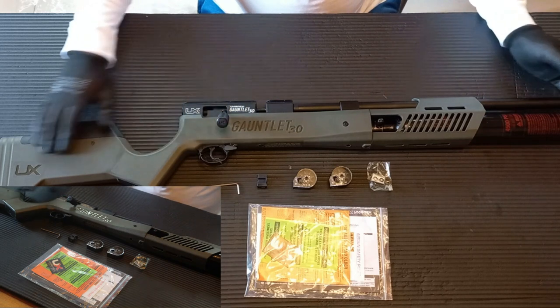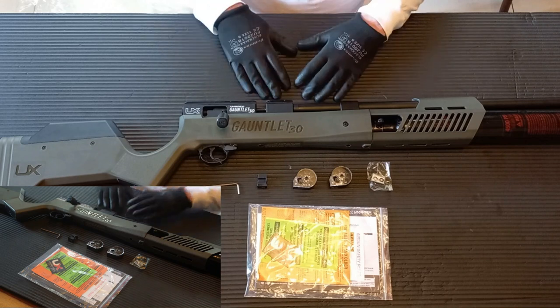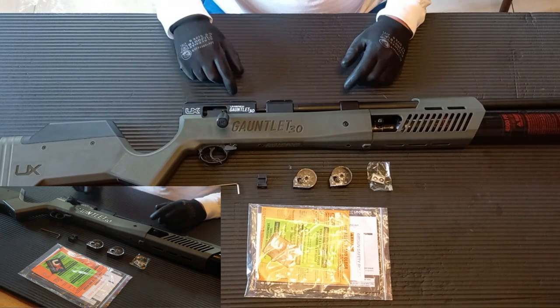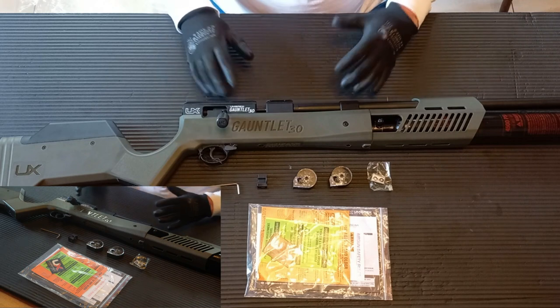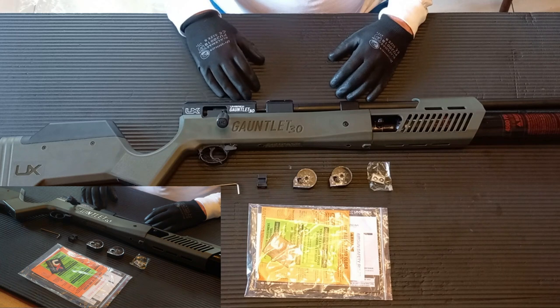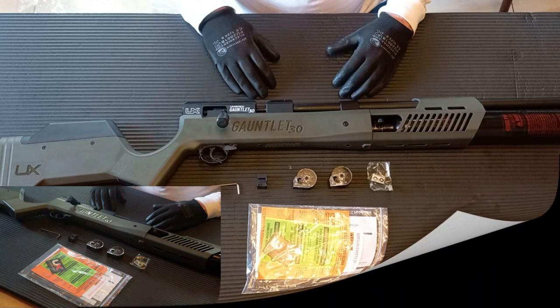Overall, the build quality of the rifle is pretty nice — not too many rough edges, especially given that it's not a high-end rifle. This is really a platform built for hunting, although I have seen people do bench shooting with these rifles and getting good results. The next thing is just to put a scope on it, take it to the range, and see how she shoots.